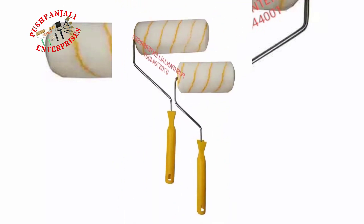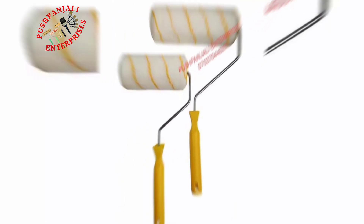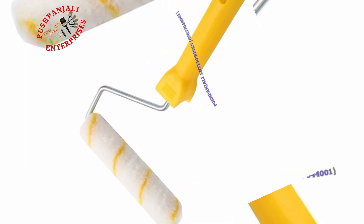Whether you are a professional or a beginner, this roller set is perfect for you. Premium quality, durable, and resistant to most chemicals, these paint rollers are designed to hold more paint to save you time and give you the finish you are looking for.